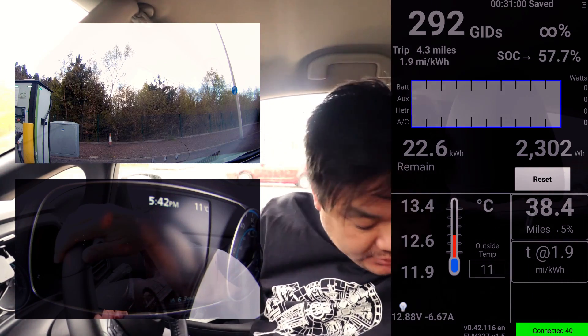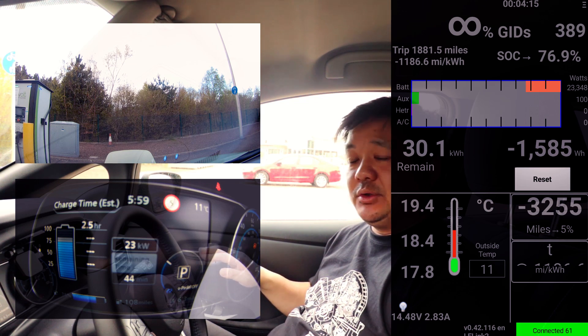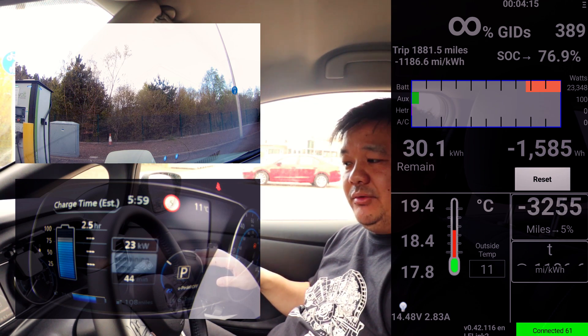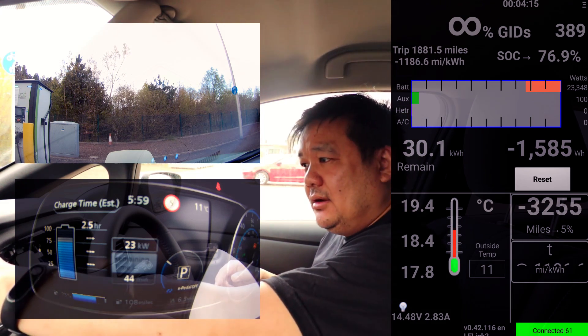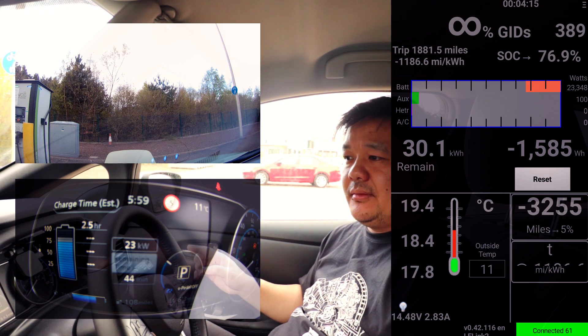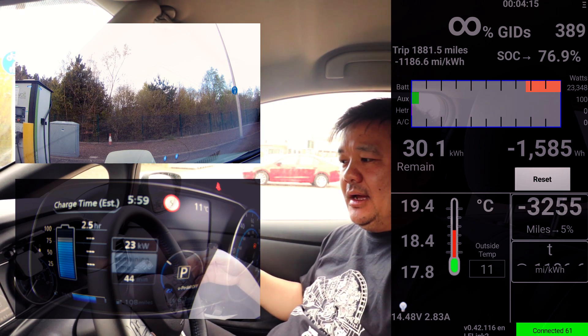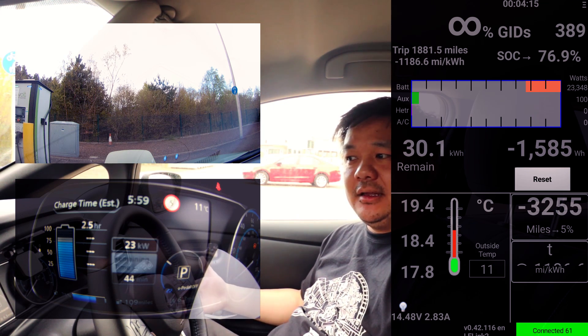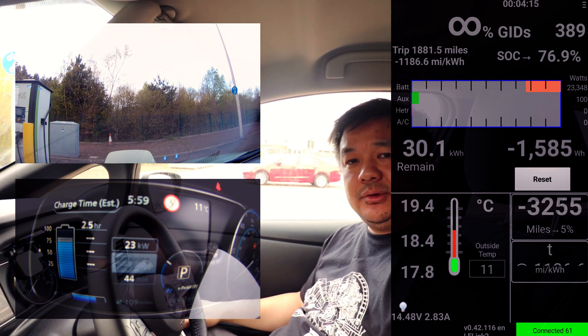We're at 75% and we're pulling 23 kilowatts. I'm going to sit here until we reach 80%, because I want to see what we get out of the battery temperature - it's currently at 19.4 degrees centigrade. I just want to see with the next 5% if the temperature goes up or if it's quite stable where it is.